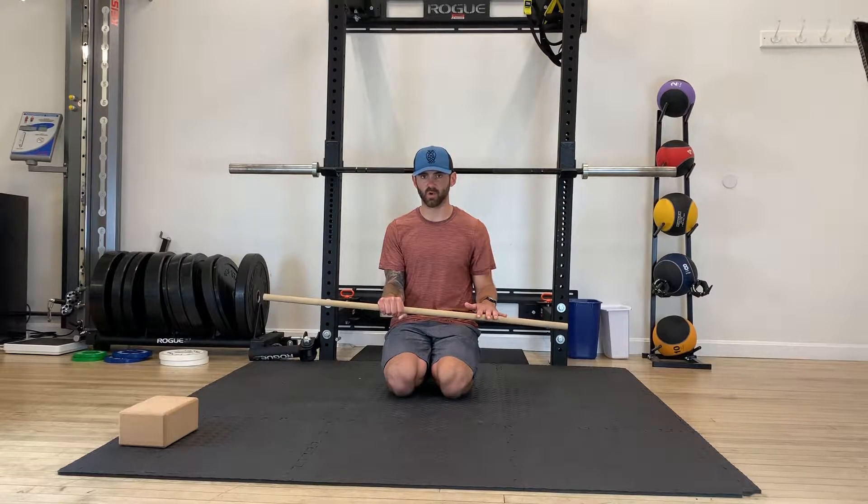Once we find that passive stretch, we're going to hold for two minutes. I don't want any deviation in the wrist. Elbows staying nice and locked to the side of the body and bent at 90 degrees.